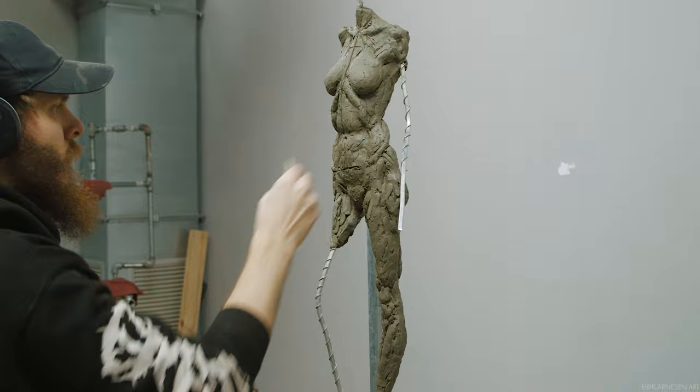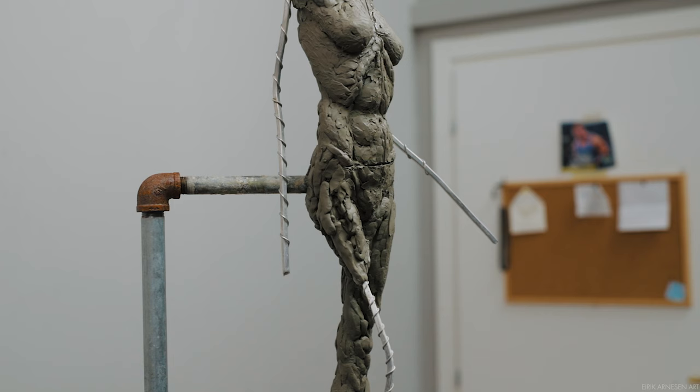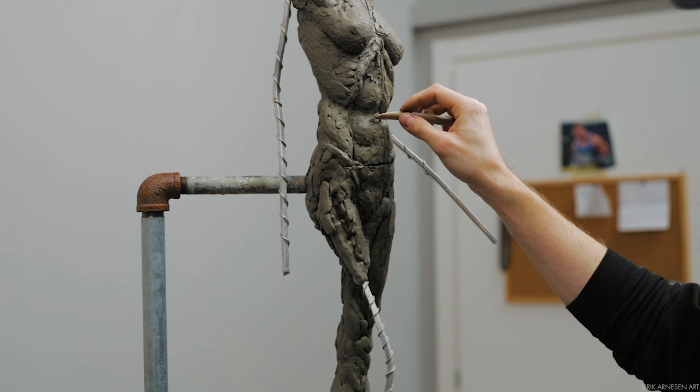Remember, we cannot and should not try to judge depth, especially not in areas where we can turn depth easily into right and left, simply by turning our sculpture and switching to a different view.